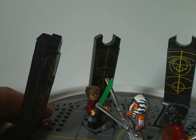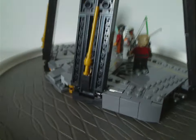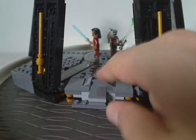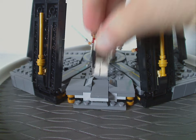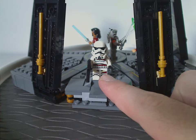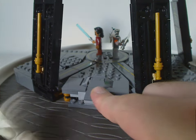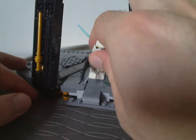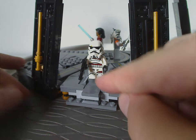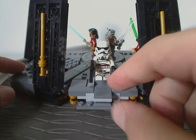On the back side there isn't much going on, but there is a launcher feature — you mount a figure on the stair section and tap on the plate to make them jump right off. It almost could have worked like the jumping build from the Tank Droid set in 2009, but maybe something like that could come in a future set. It's still quite fun as it is.